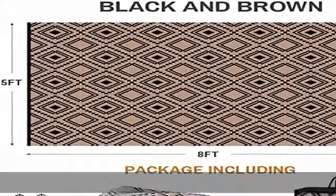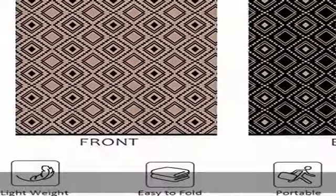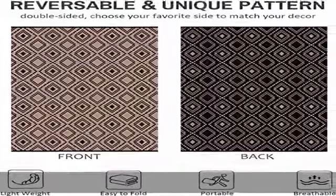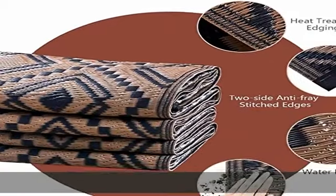All of our rugs are made of breathable, lightweight materials that provide a warmer and softer feel under your bare feet and knees, without damaging your deck or grass. Check the description to get this product today at the best price.